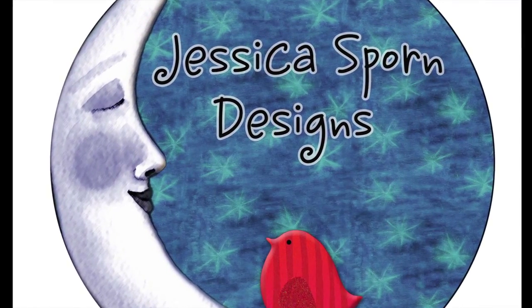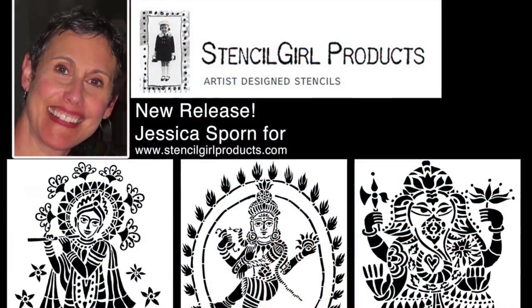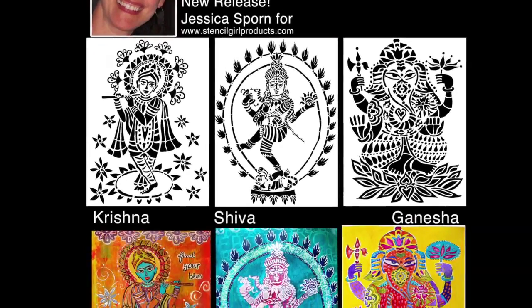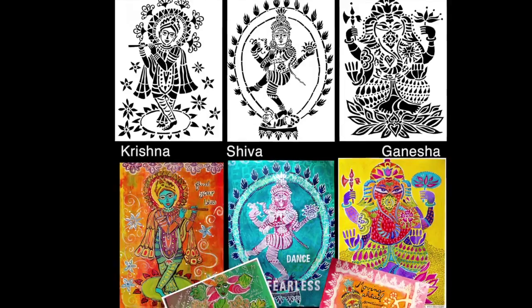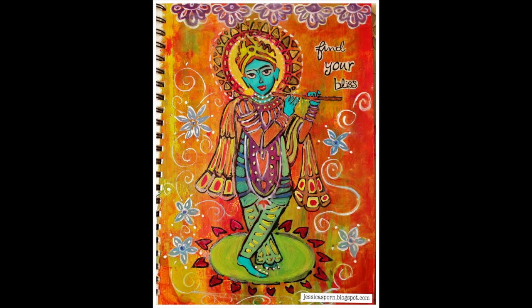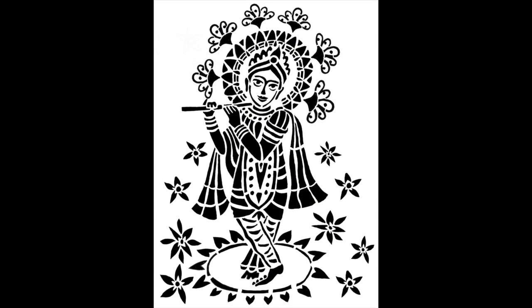Hi, it's Jessica Sporn here. I am excited to announce the release of three new stencils for Stencil Girl products. They are Hindu deities Krishna, Shiva, and Ganesha. And I want to show you how to get a very painterly look using these stencils.